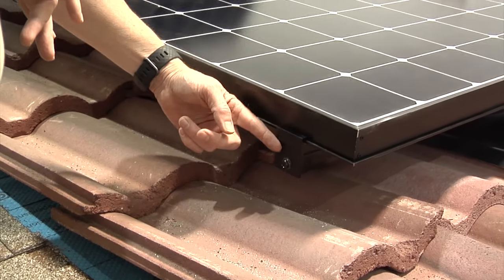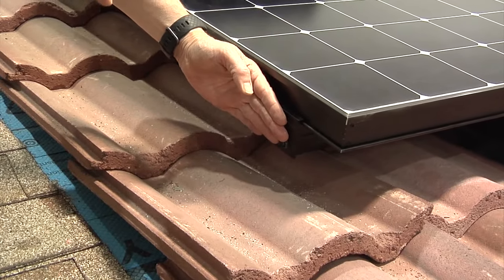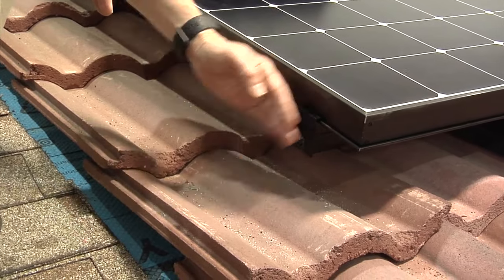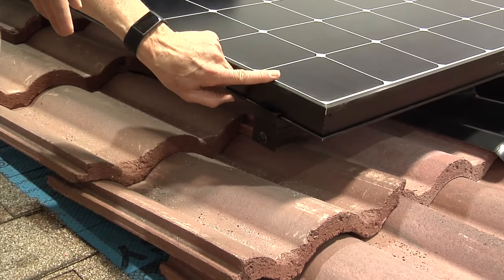One example here is this end clamp — it's actually flushed to the edge of the panel. Typically with universal racking, which is what third parties generally use, you'll see the rail actually sticking out because it's got to be a one-size-fits-all. So you generally see the rail sticking out and the clamps more visible. Here it's nice and flush because SunPower is building the racking system to fit the actual panel.